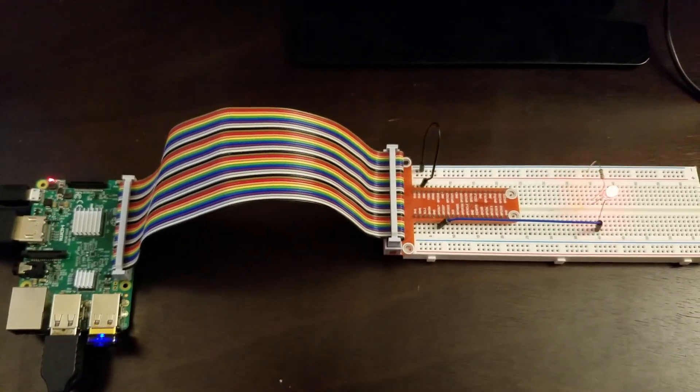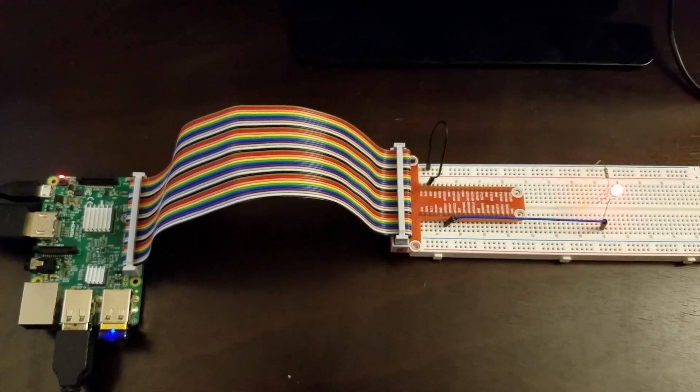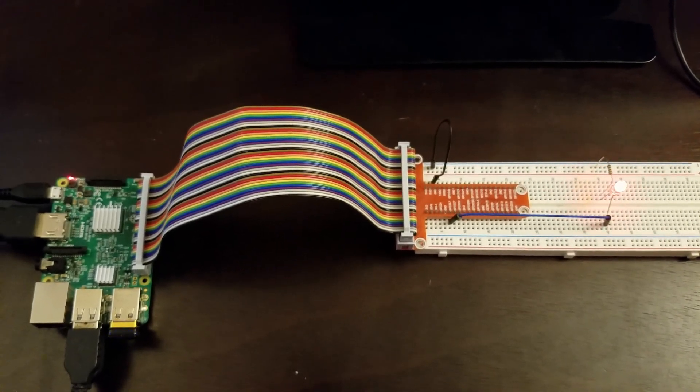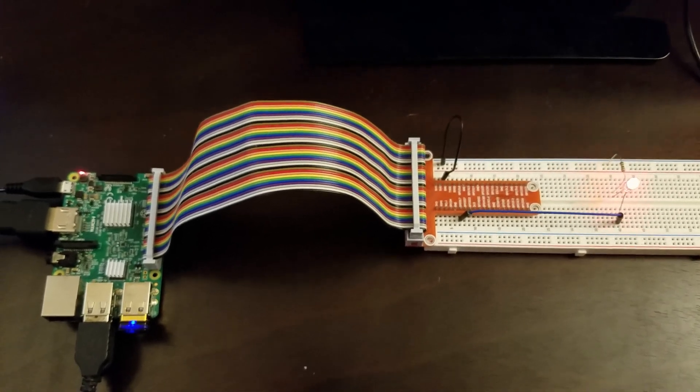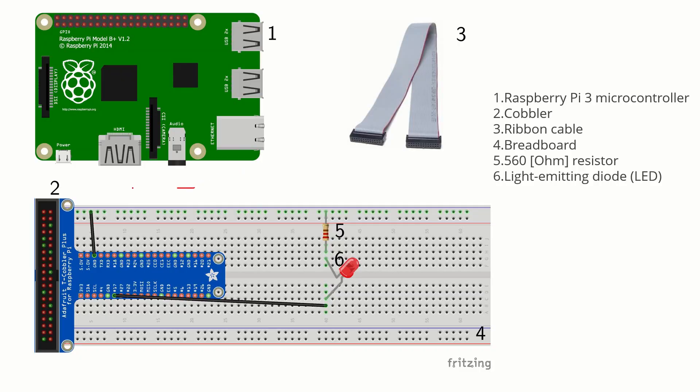Furthermore, we will need to install a WiringPi library, which will enable us to control the input-output pins using C code. Here is the circuit sketch. The circuit consists of an LED diode and a 560 ohm resistor. We send control signals from GPIO 17 pin, and the circuit is grounded to the ground pin on the cobbler.